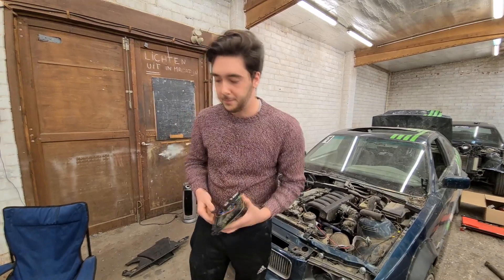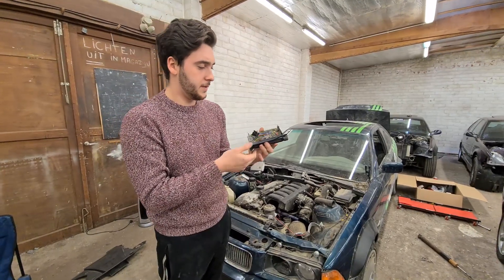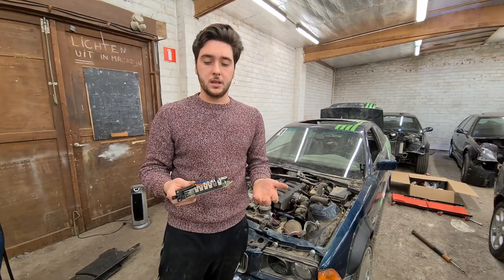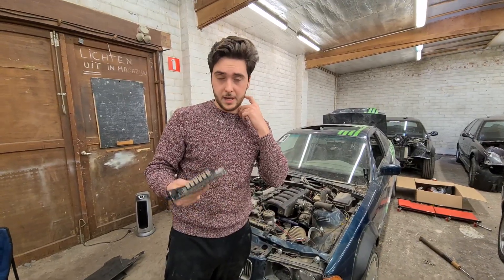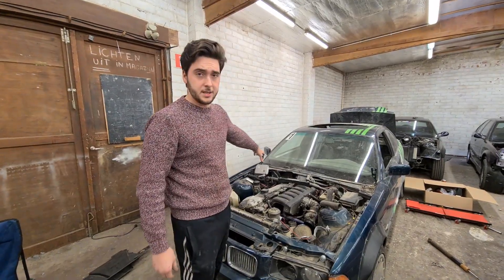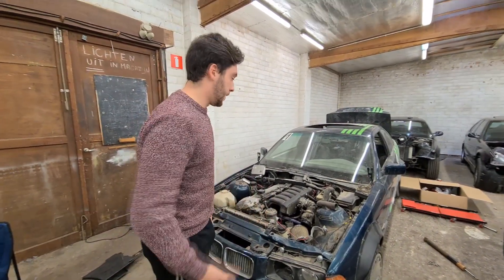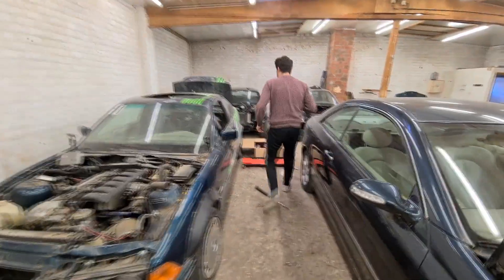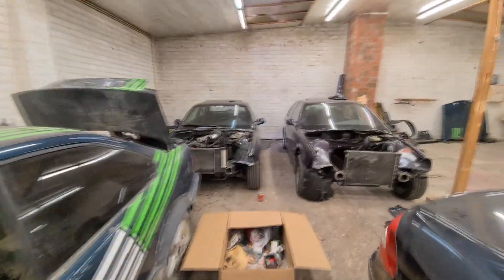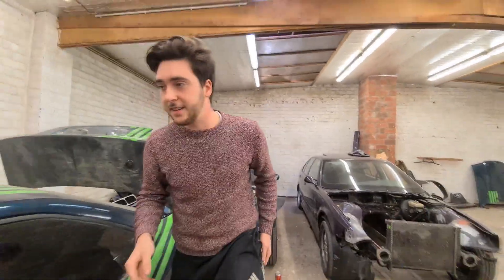I saw that they did something weird with the ECU. This is a swapped car, so technically the EWS should be programmed out — and that is the case. But this is an ECU from a stock car, so I was like, well, that's never going to work.